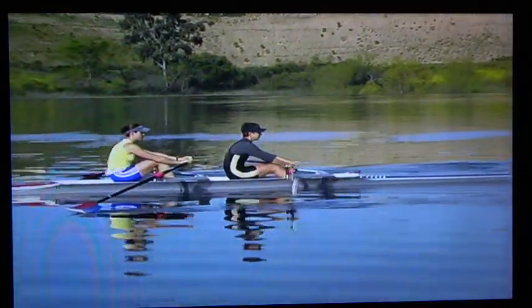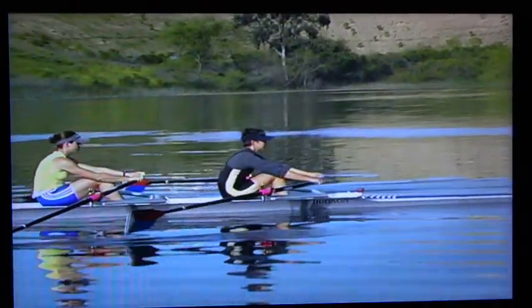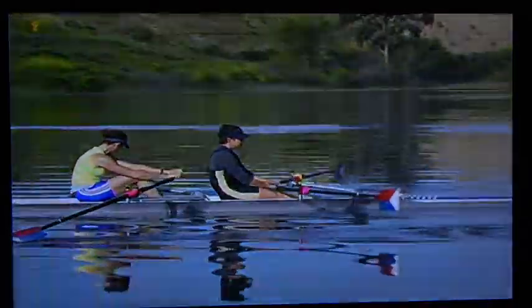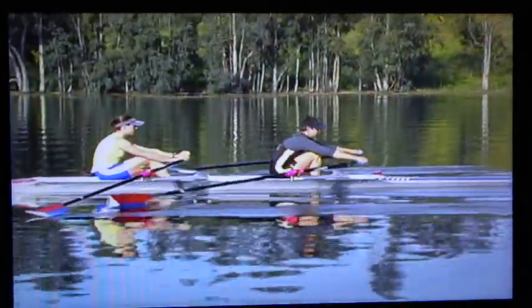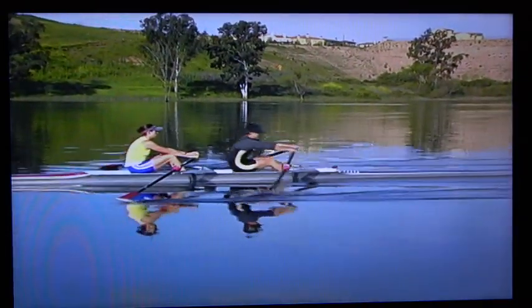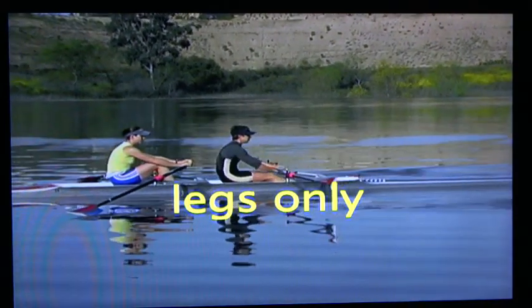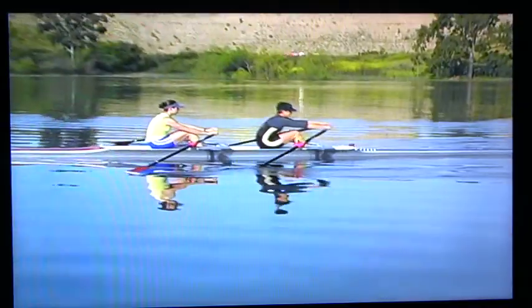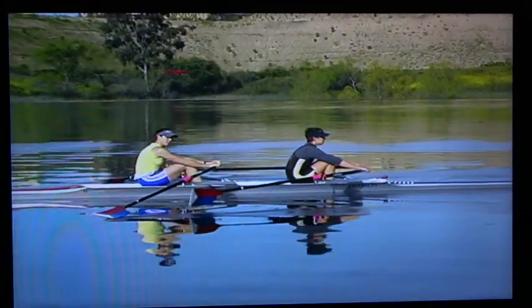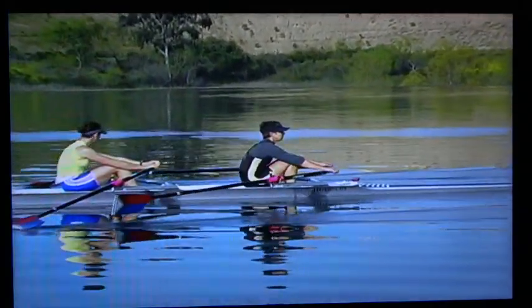We use these drills in a logical sequence: legs only, legs and back, followed by regular rowing. Legs only is used to create horizontal hanging on the oar and it forces the use of the legs at the beginning of the stroke.